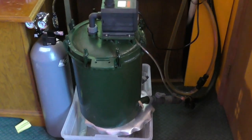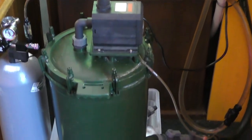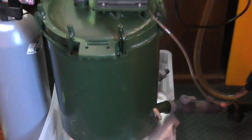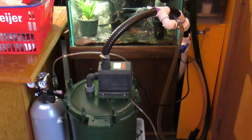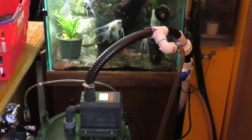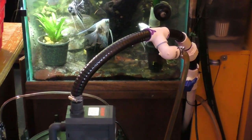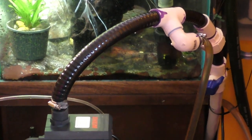Back to my Eheim 2262 install and upgrade — again, a 5-gallon canister. You can see the new pump. The black tubing that comes out the top of the pump is the upgrade to the 1-inch ID flexible PVC tubing.